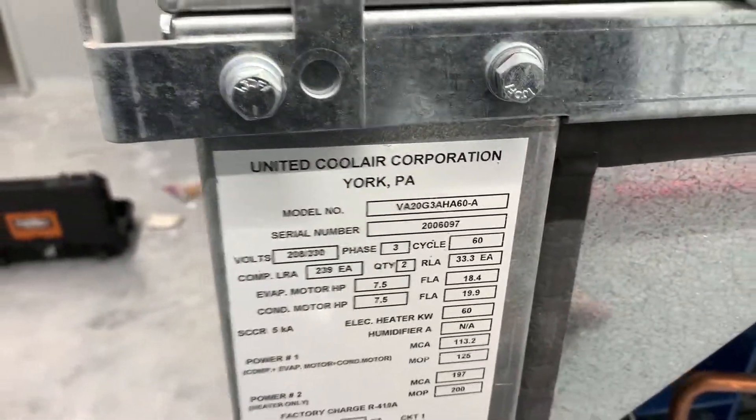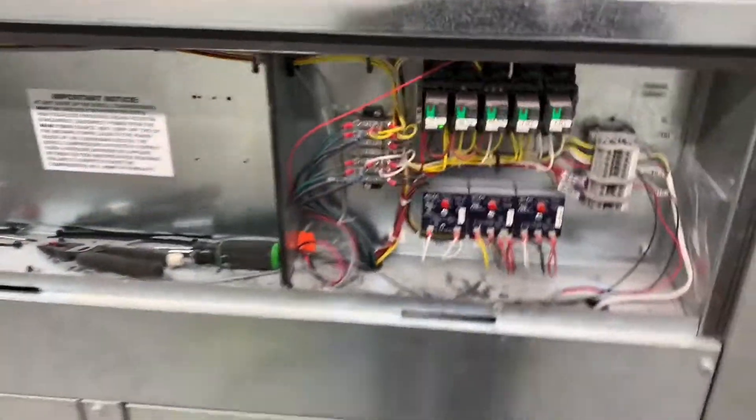This here is a United Cooler unit — this is also a commercial HVAC system.